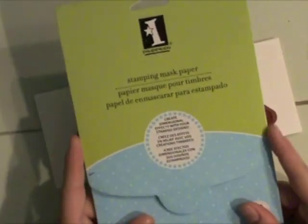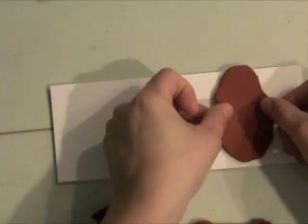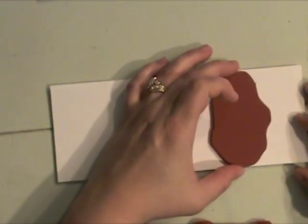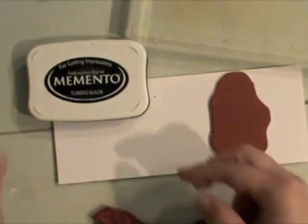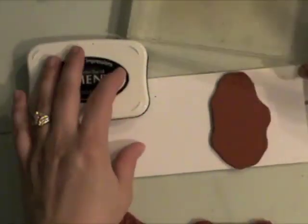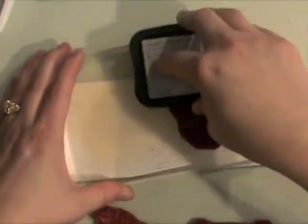For the first part of this card, I'm going to be using these unmounted Whiff of Joy rubber stamps and the Inkadekadu masking paper. I'm laying out my stamps to make sure they're going to fit on this paper. I'm making a skinny long horizontal card that opens from the bottom.